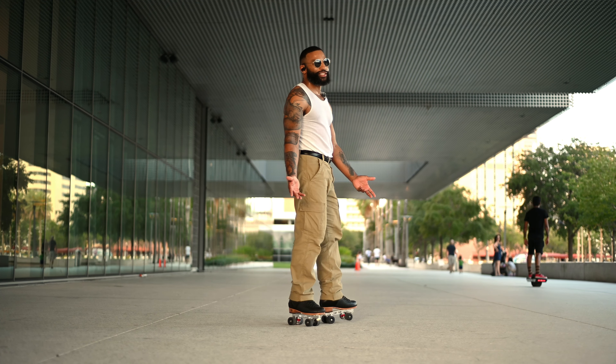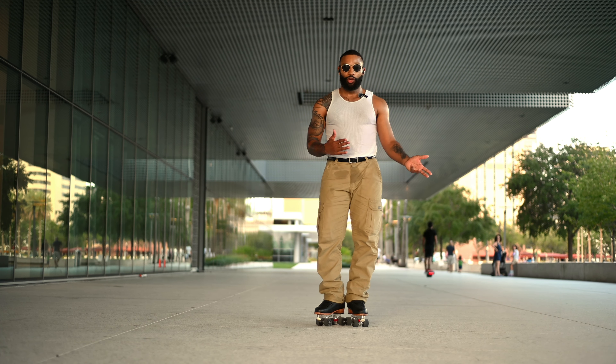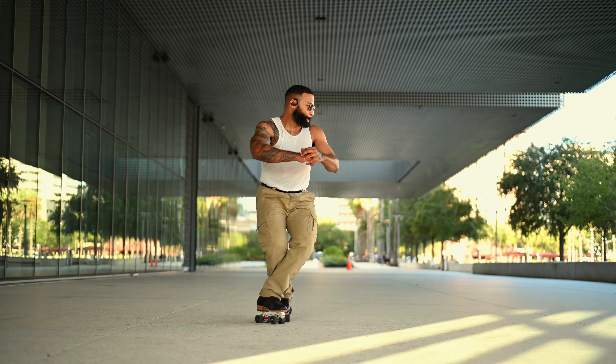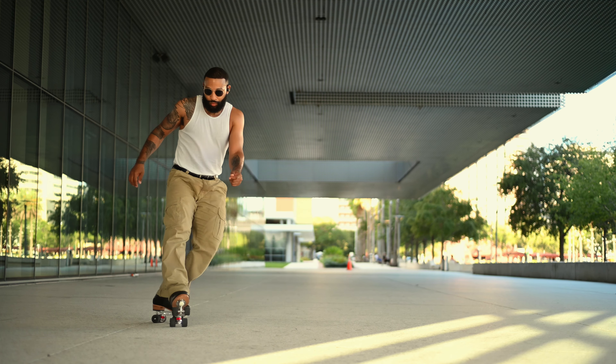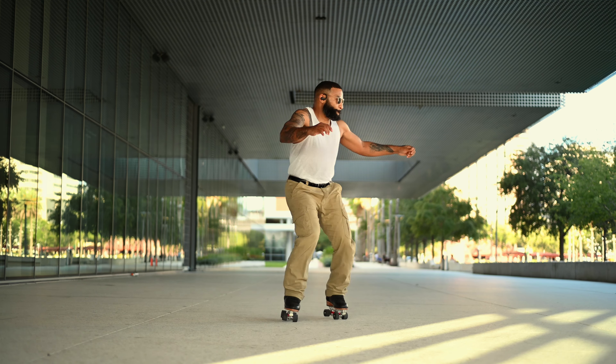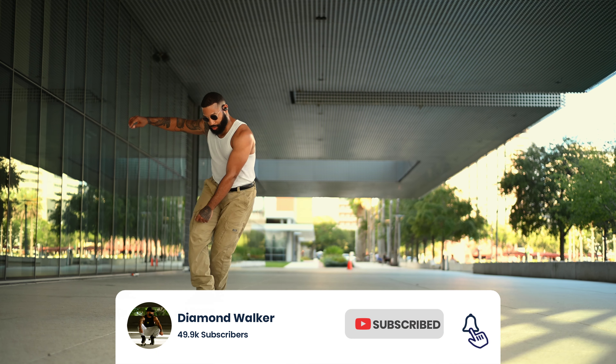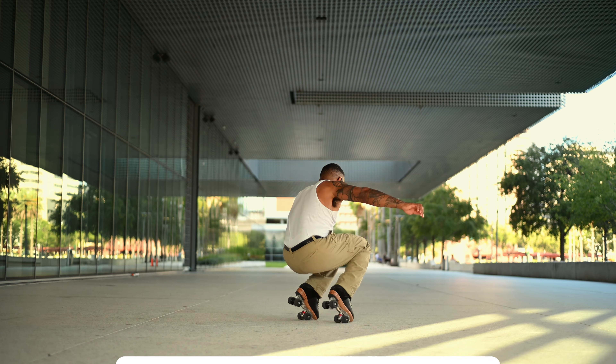That's a little transition of how you can go in and out of it. That is pretty much it y'all — get to practicing, I appreciate the support. Do not forget to like the video and subscribe. We're almost at 50k, I appreciate y'all, and I will catch y'all in the next one. Peace.